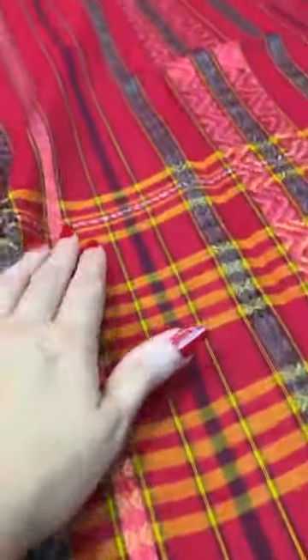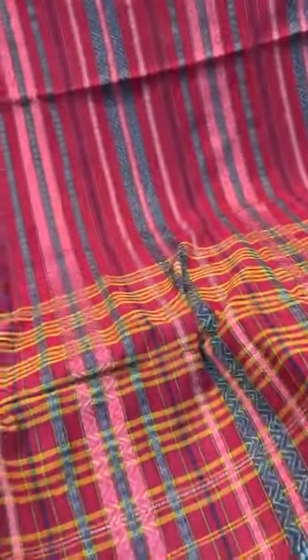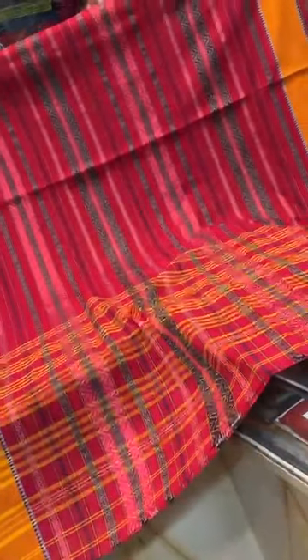Saree number five is again a dhone khali — soft cotton without starch, very easy to wear. Look at this beautiful horizontal pattern; these lines are all horizontal. This is the pallu and the border of the saree, with equal-size borders on both sides. The horizontal pattern is all over the body, with a body colour of red with yellow. It's a very bright and beautiful pure Bengal Handloom cotton saree. This is saree number five.